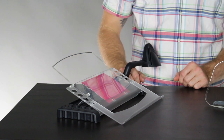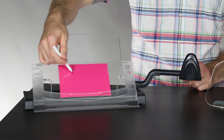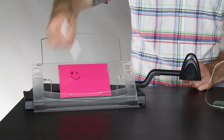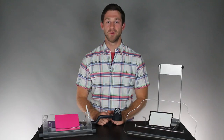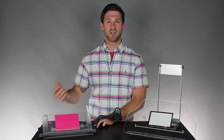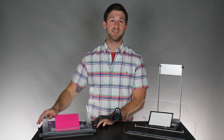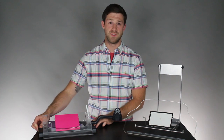It also comes with a dry erase marker that can be used in conjunction with the colored cards provided, which are placed in a holder behind the tray for easy note-taking. This document holder is held in place by two feet on the rear of the device made up of many little suction cups, so even though it's very easy to apply and remove from the work surface, it doesn't move around while you're using it.